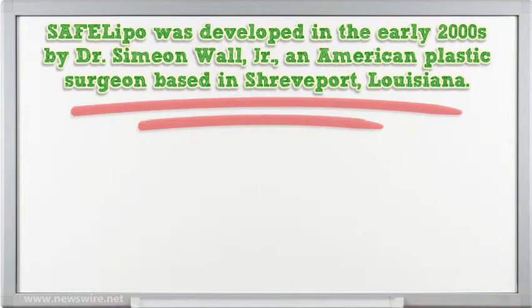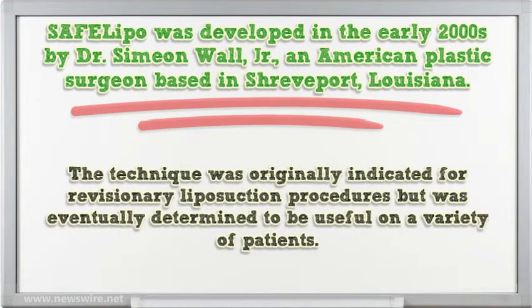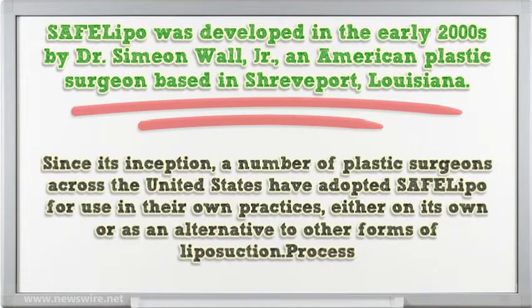Cephalipo was developed in the early 2000s by Dr. Simeon Wall, Jr., an American plastic surgeon based in Shreveport, Louisiana. The technique was originally indicated for revisionary liposuction procedures but was eventually determined to be useful on a variety of patients. Since its inception, a number of plastic surgeons across the United States have adopted Cephalipo, either on its own or as an alternative to other forms of liposuction.